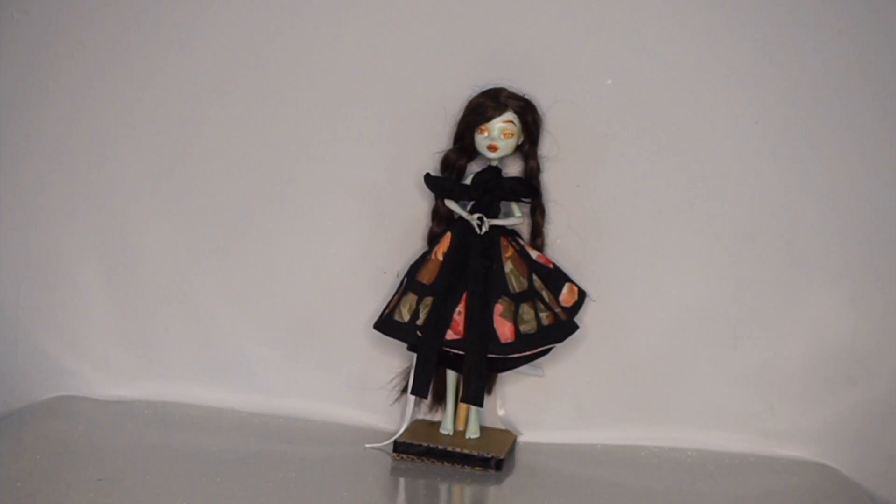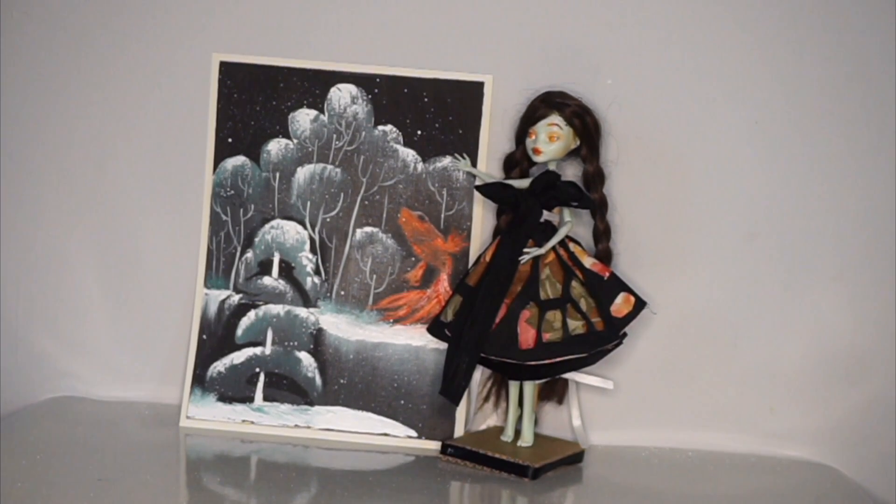In one of my first videos, you guys actually saw me do a forest that had a sea creature floating around in it — it was a jellyfish — and I thought that was a lot of fun too. So why don't we combine these two ideas into one epic painting? I present to you my stylized woodland with a fish just swimming out there amongst the trees.